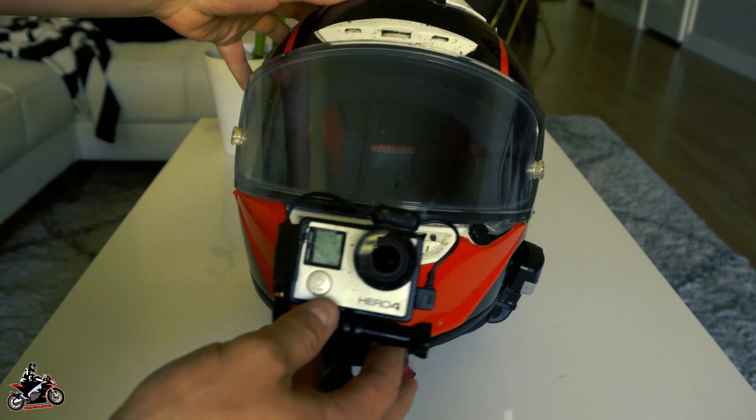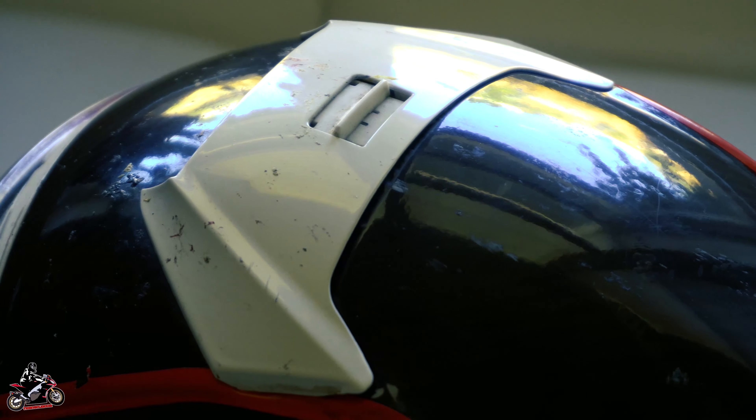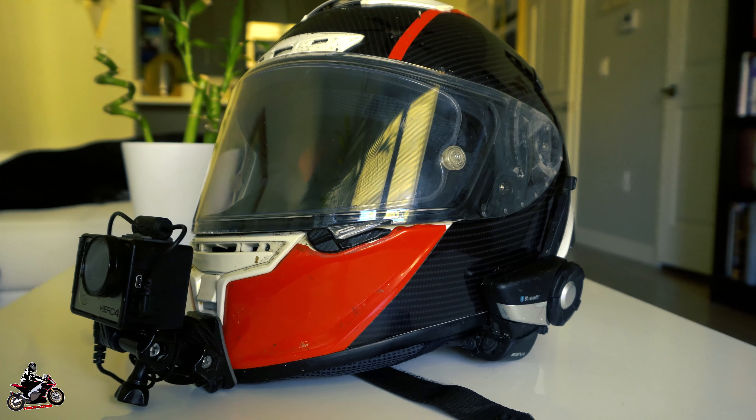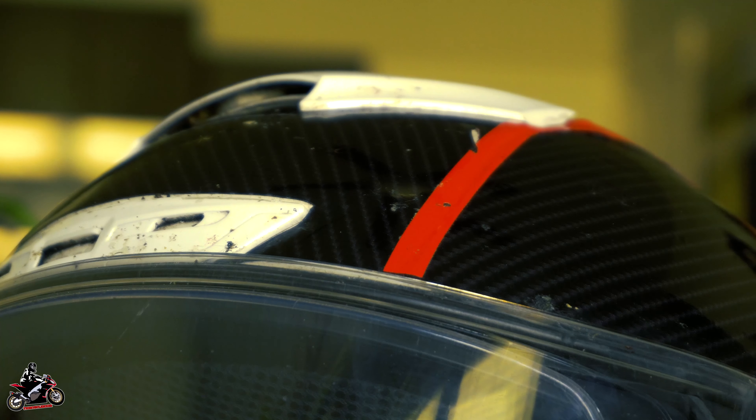I mainly vinyl wrapped it just to test it and see how it would work. I purchased the helmet brand new — this is a Shoei X14 — and it's got roughly 800 miles on it. I figured I might as well put a little protection on it just to keep it looking good and make it last longer.